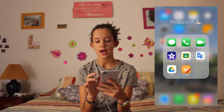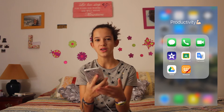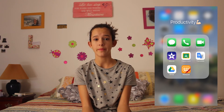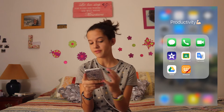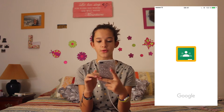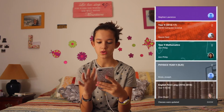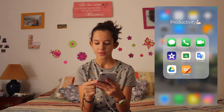The next folder is Productivity. Here I have Messages, which I don't use a lot. Phone, which I use just when I need to call someone. Then FaceTime — here in Saudi Arabia FaceTime is banned, but I still have it so when I go to Spain I can use it. I have iMovie to edit some videos. Classroom is an app for my school — it's like an online agenda where I can see my classes and check if I have homework. It's really cool so you won't forget anything.